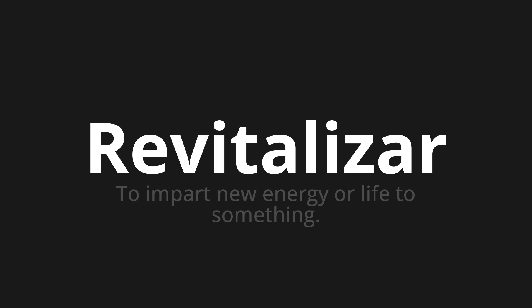Revitalizar. Revitalizar. One more time: Revitalizar.